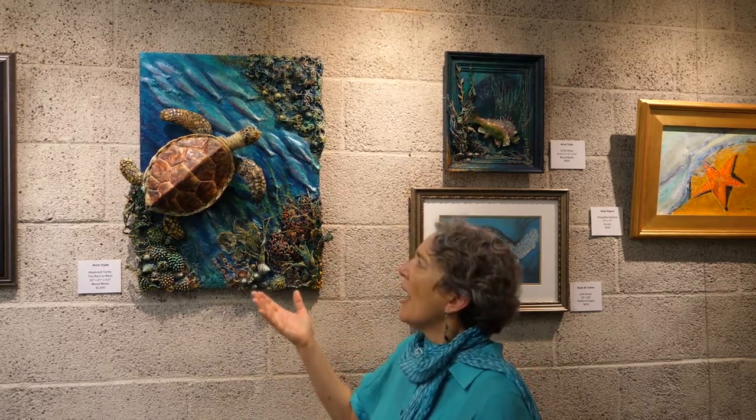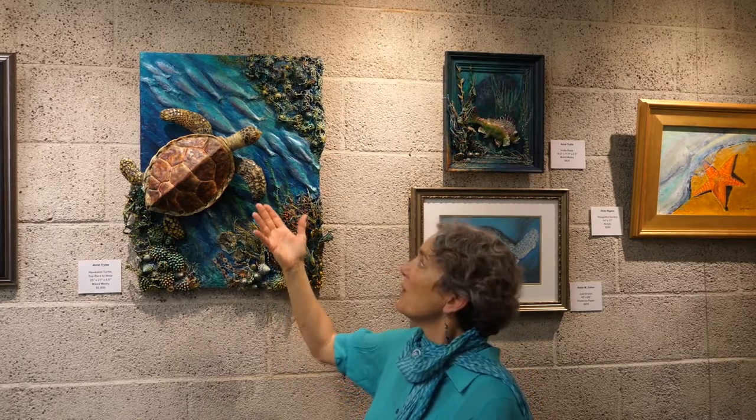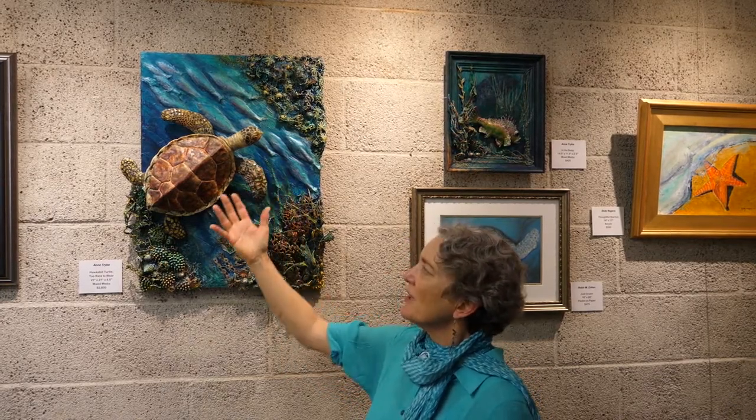The turtle himself was definitely sculpted from scratch, and in order to keep it light enough to hang on the wall I had to fill him with aluminum foil. So he is basically a fairly light structure — an armature — with a thin layer of epoxy clay on top.